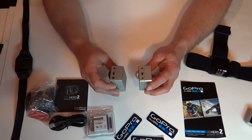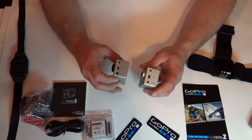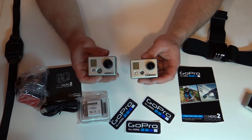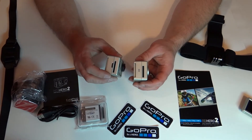There are other differences as well. As you can see here, there is a microphone jack. Another difference between the original Hero and Hero 2 is the HDMI connection — the Hero 2 has it, the original does not.